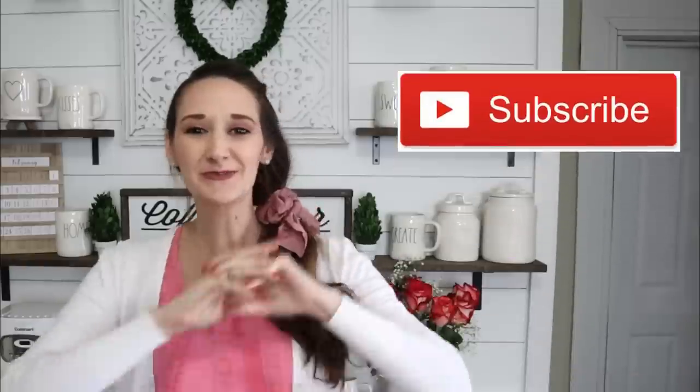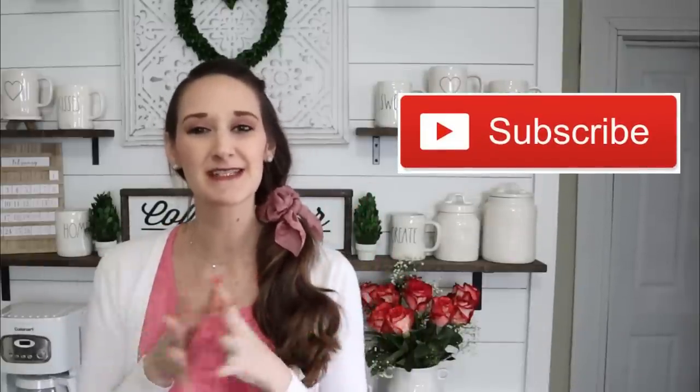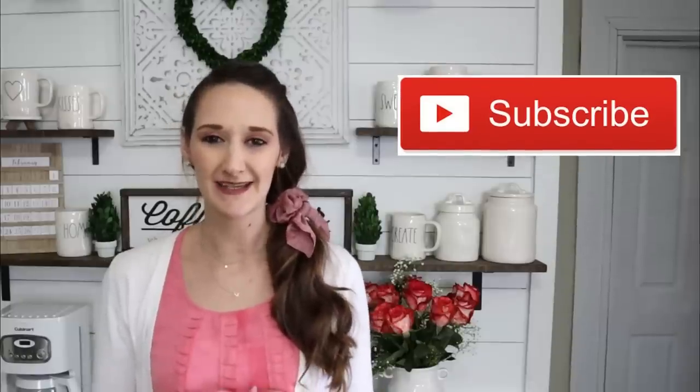Hi everyone, it's Shannon. Welcome back to my channel. If you're new, please hit that subscribe button because you'll find new DIYs, tutorials, and new inspiration here every single Monday, Wednesday, and Friday.